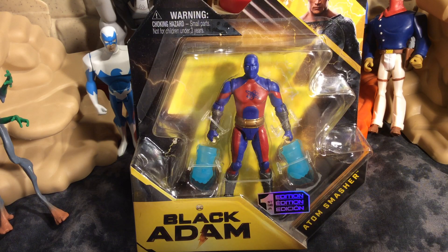Today I've got a treat for you. It's a first edition Black Adam Atom Smasher figure. This is from the Black Adam movie.